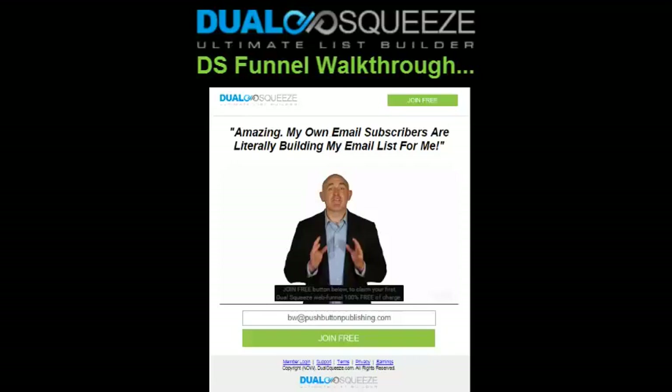The second page in your Dual Squeeze funnel is key — we call this your double squeeze page. It's a very special page where the visitor who just joined your list on the previous squeeze page can also join Dual Squeeze as a free version member, the same way that you joined. If they do go ahead and join for free, as most people will, their email is also added to the email list of the Dual Squeeze member who referred you, but more importantly they become your Dual Squeeze referral.